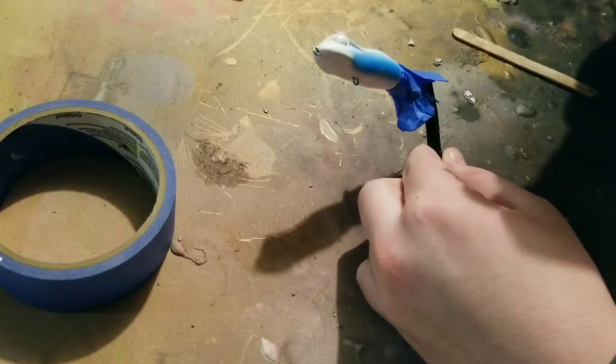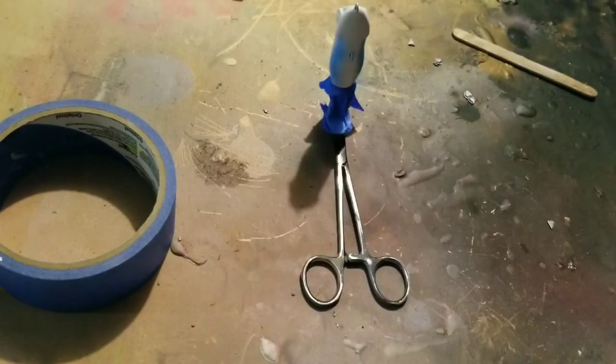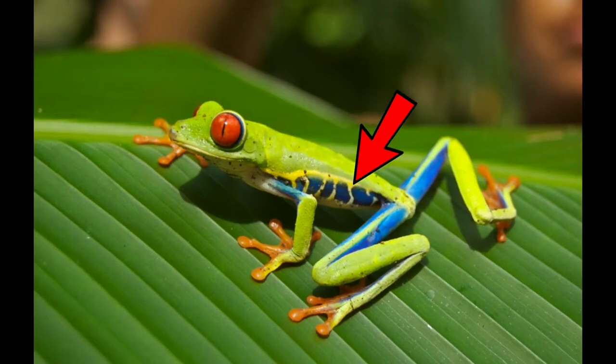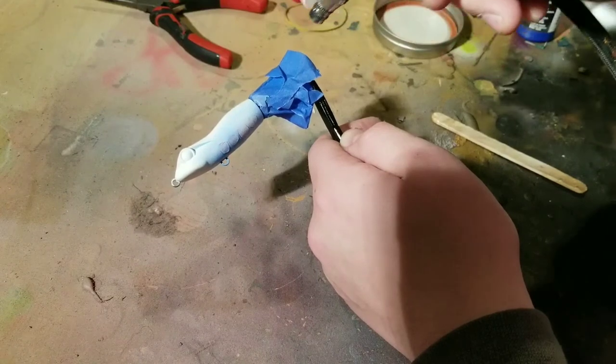The first color going down onto the bait is a nice royal blue on both sides of the frog's belly. After spraying the blue on the belly, I took some masking tape and cut some circles and put them on the lure to mimic the little blue stripes an actual tree frog has on its sides. Next we're going to paint some white over the top of the masks.